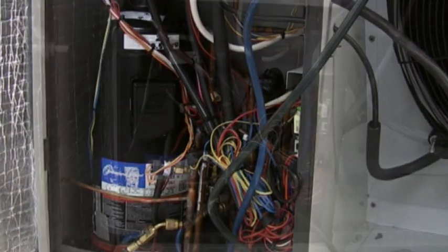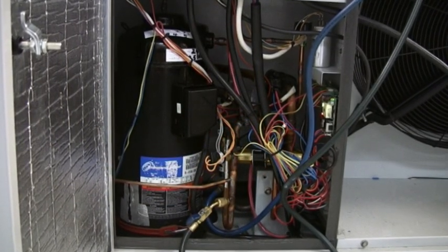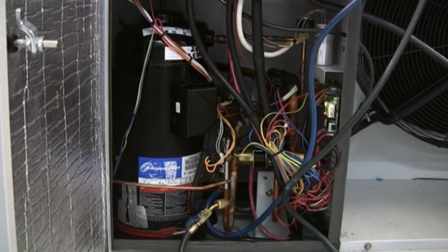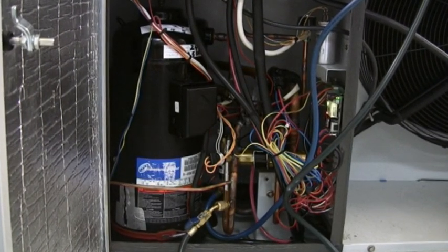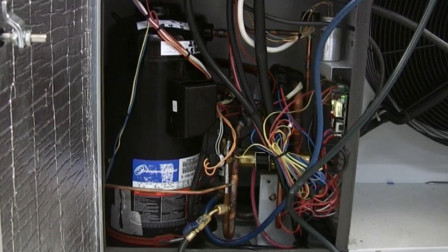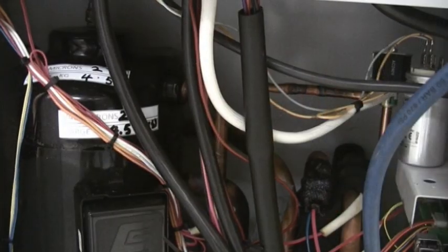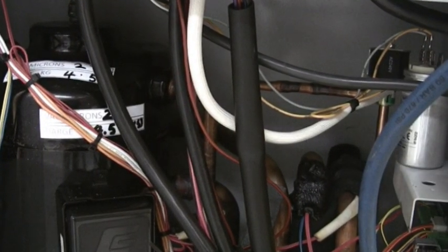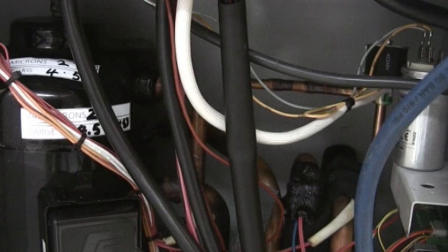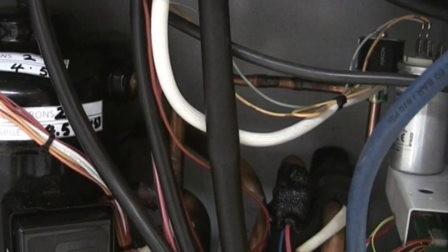The main noise to concentrate on is the clicking of the solenoid valve, which switches the pumping action on and off, and the tone of the compressor, which changes from when it is under load to when it is effectively bypassing. In this second shot you will just be able to make out the solenoid valve in the top right-hand corner of the screen. Here it can be seen more clearly — the tone of the compressor is clearly changing immediately after each solenoid switching operation.